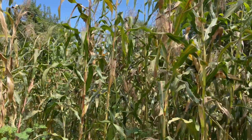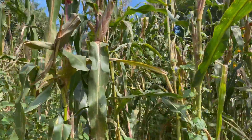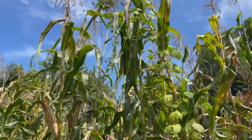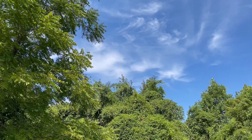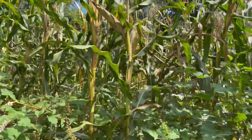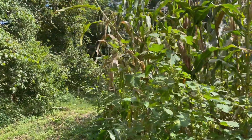I'd say this is averaging just one ear per stalk from what I'm seeing. Pretty day, about 80 degrees. Supposed to start cooling off tomorrow though, down into the 70s a little bit — that's hunky-dory with me.